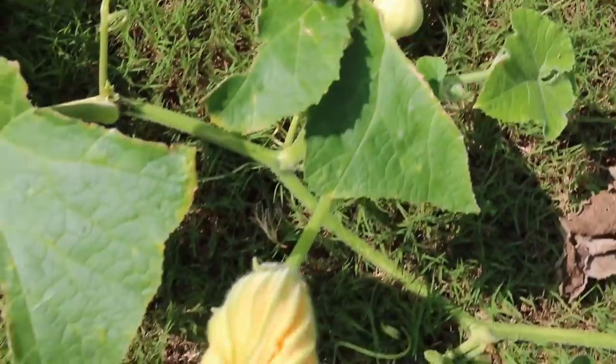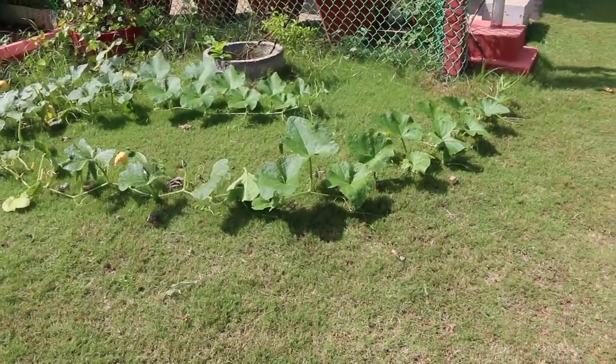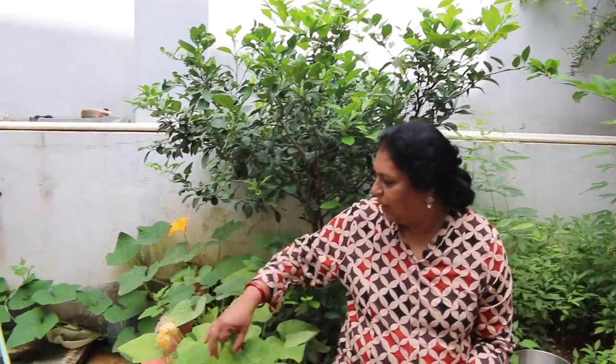If you have a bowl of soup in your diet, it is very beneficial. Here is the dish — I don't have to worry about it.